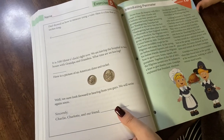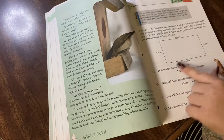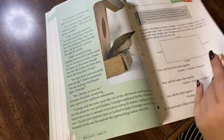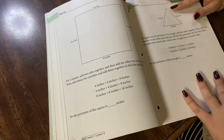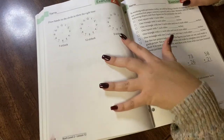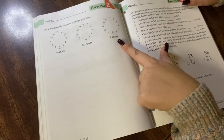Moving on to lesson 12, introducing perimeter. They explain what a polygon is and how you add up each side to determine the perimeter, and then have him practice with a square on the next page. Figure the perimeter of a triangle, review of money, and review of telling time where he actually draws the hands in himself for the assigned time.